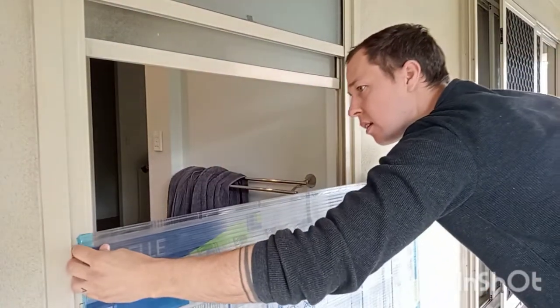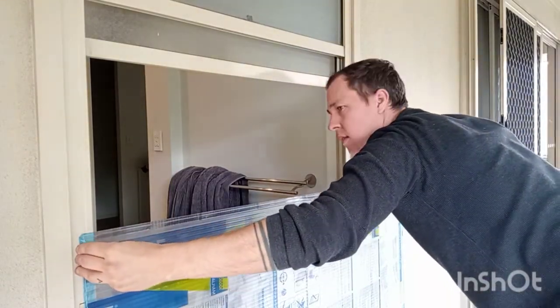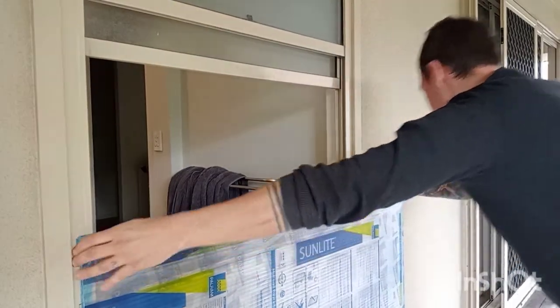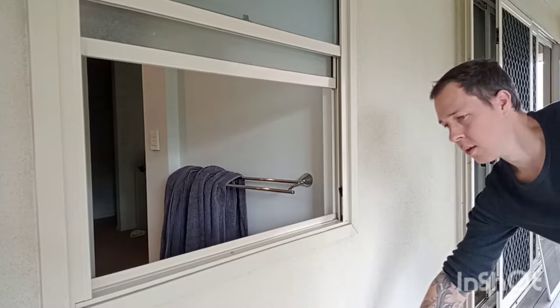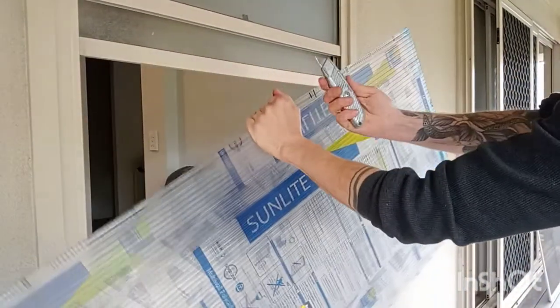You can use perspex or core flute. I find that core flute is a lot cheaper. First I'm measuring it so that it just fits inside the window sash. Make it too long and you won't be able to bend it to fit it in, and too short and it will fall out.